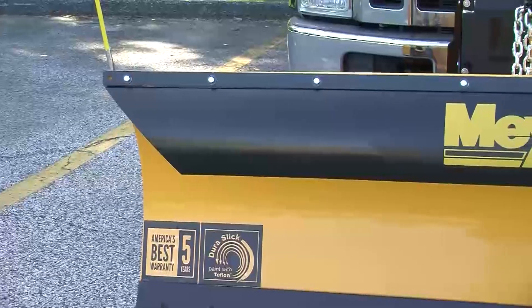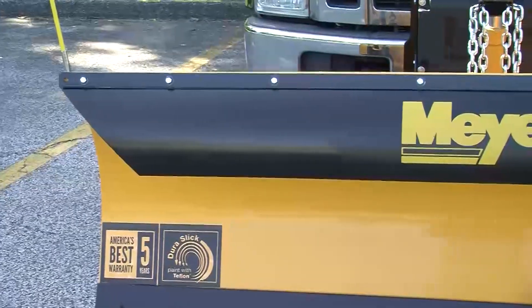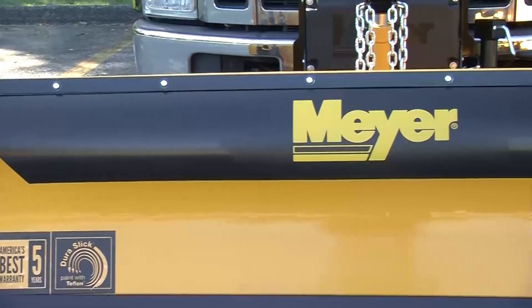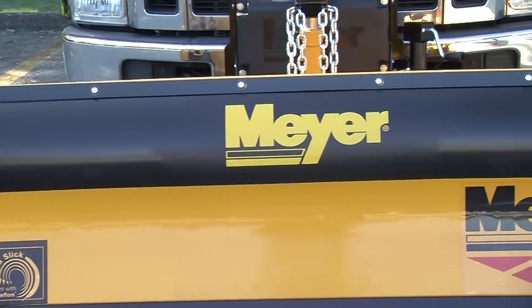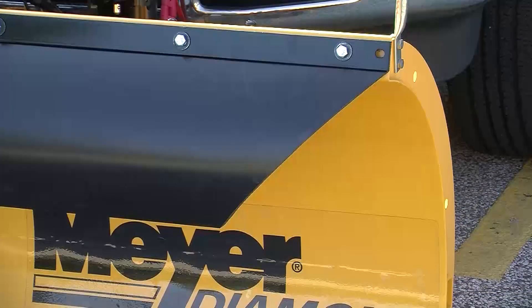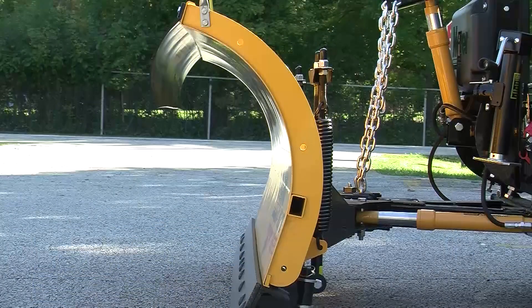This Diamond Edge is being shown with one of our three optional snow deflectors. This particular deflector is the best of the three offerings. The first thing you'll notice is it's fully molded, and the second thing you'll notice is it has a tapered edge. The advantages of a molded tapered edge deflector: it helps discharge the snow out the side of the mold board and not blow back onto your windshield.